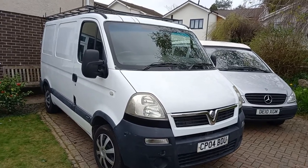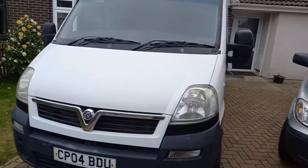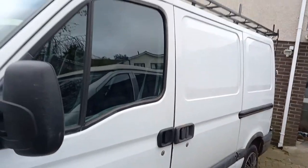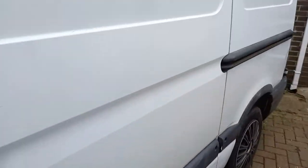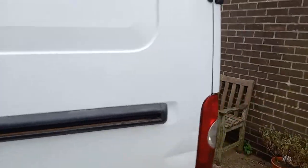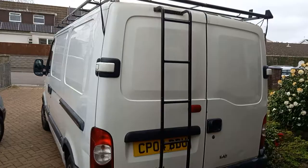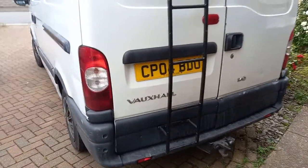Here is the Beach Shack camper tour — just doing a little video to show you around it. As you can see, there's a full roof rack on the back with a ladder for easy access, great for surfboards and stuff. And there's a tow bar should you need a trailer or anything.